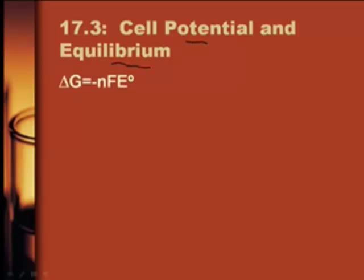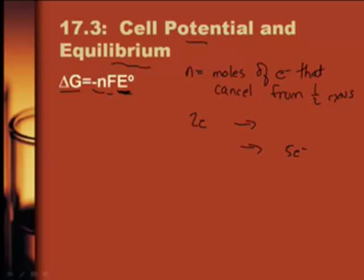We want to talk about something called cell potential and equilibrium. We've learned about equilibrium before - that's the big K. But first we need to talk about the connection between the voltage, which we learned about last time, and delta G. If you use this equation: ΔG° = -nFE°. We need to define some terms here. N is going to be our number of moles of electrons. You determine that by looking at your two half reactions when you balance your redox equation - we multiply by an integer to get the number of electrons equal, and that's your number of moles of electrons. If one has two electrons and the other has five, you multiply to get ten - so N equals ten.